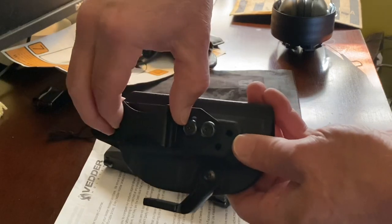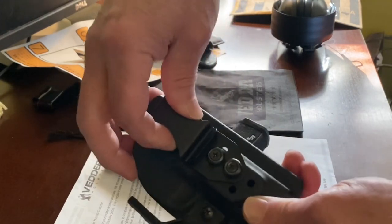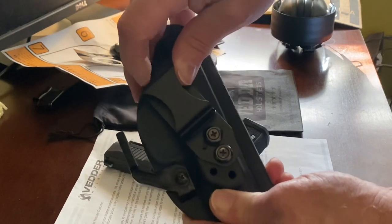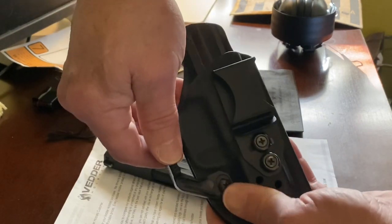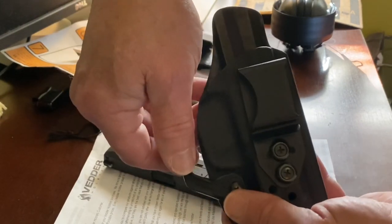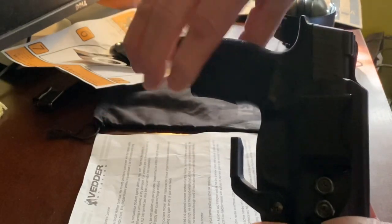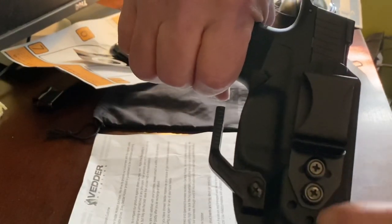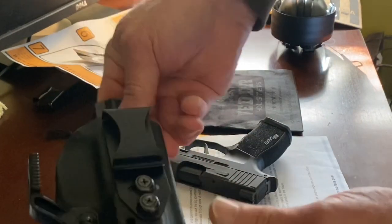Let's see if I can get it on film. The heavy-duty clip clips right over your belt and holds it secure. It's got an adjustable cant — you can move it to whatever cant you want. And then there's this claw; you can get it with or without the claw, but I got it with the claw. The claw rides against your belt and holds it into your waist, against your body, keeping the handle against your body better. You can adjust it up and down. All the edges are really smooth — no sharp edges.